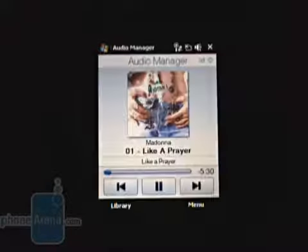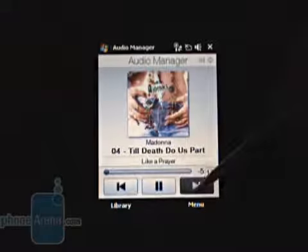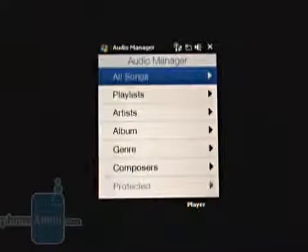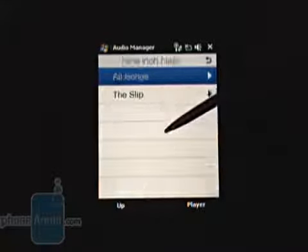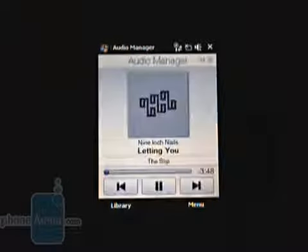To listen to music, you can rely on the Windows Media Player, but HTC has also provided the audio manager. It features a nice interface and displays the album covers flawlessly. You can also filter your songs by artist, album, genre, composer, or playlist. The sound quality through the speaker is about average, and we don't have the remotest idea what it would be through the headphones, as such are actually missing in the package.